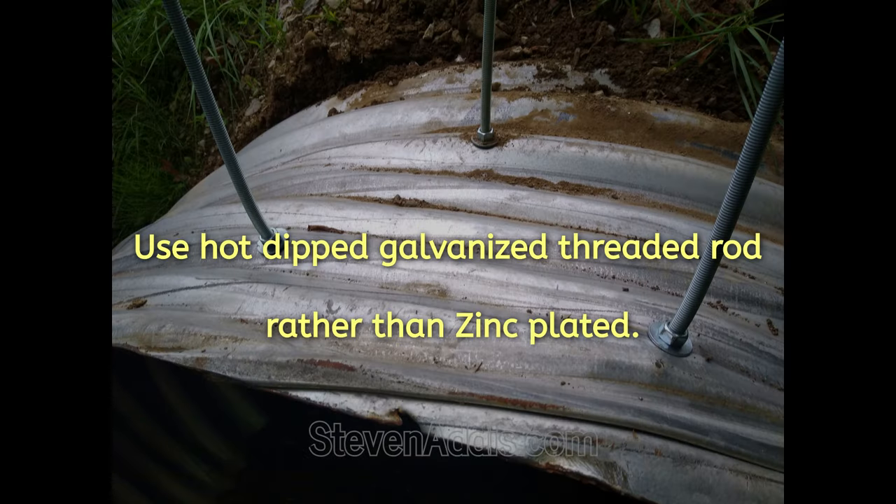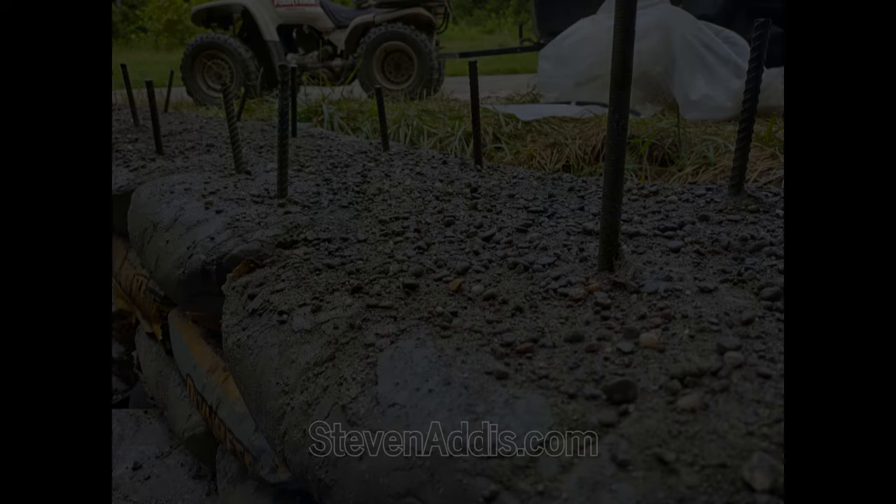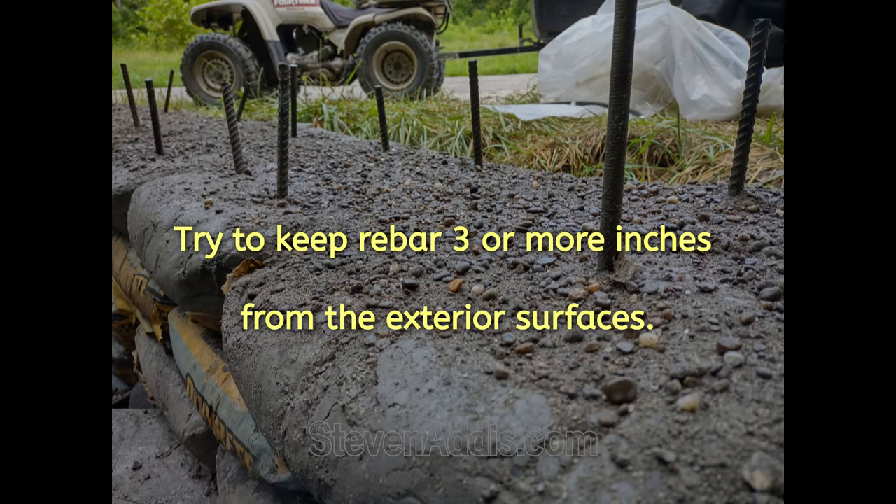Galvanized threaded rod may be better than zinc plated. Keeping the rebar within the wall should help with cover protection.